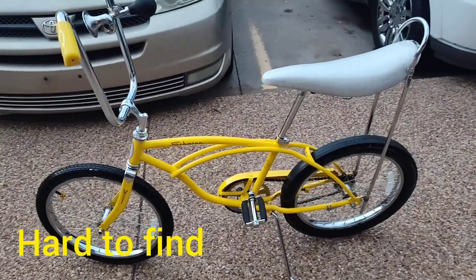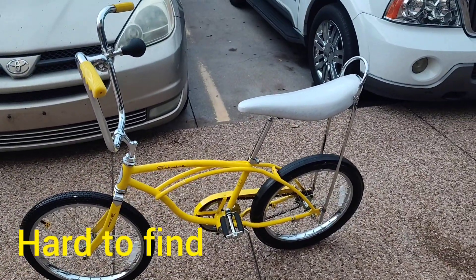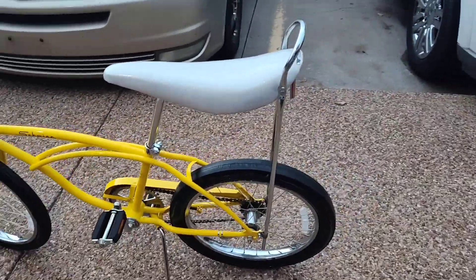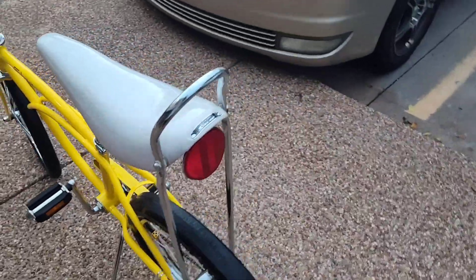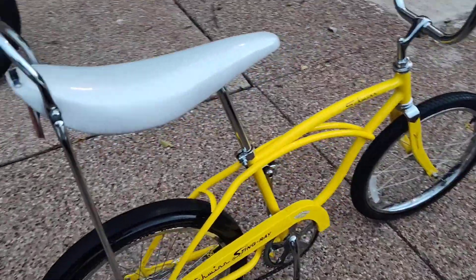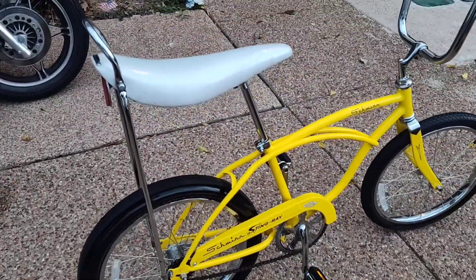This video is going to start like this — this is a very cool bike right here. This is a really hard bike to actually find.